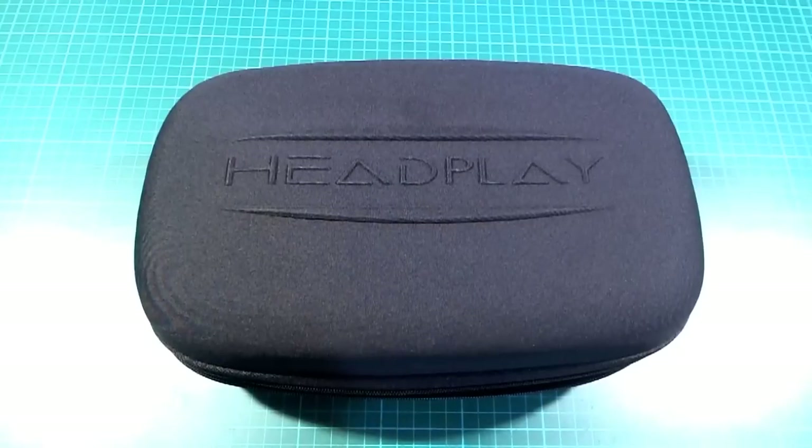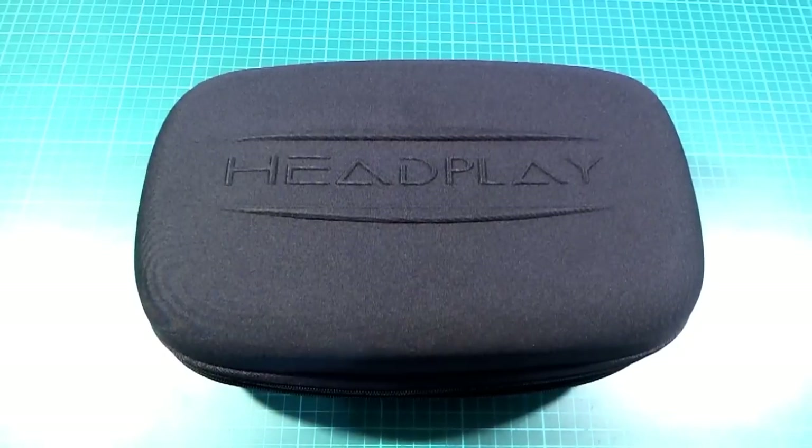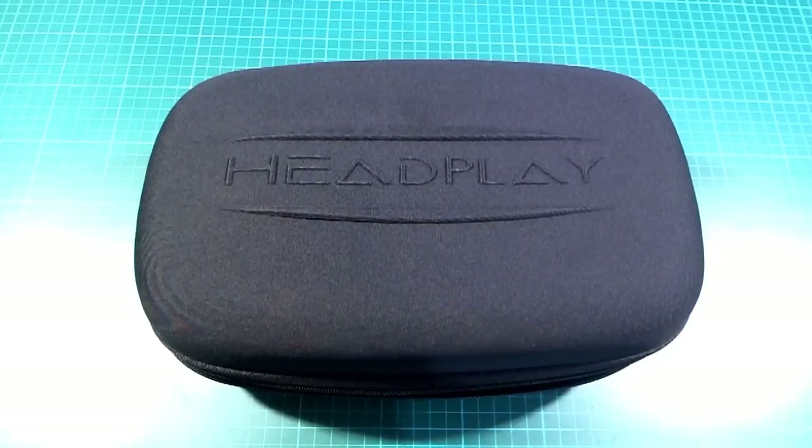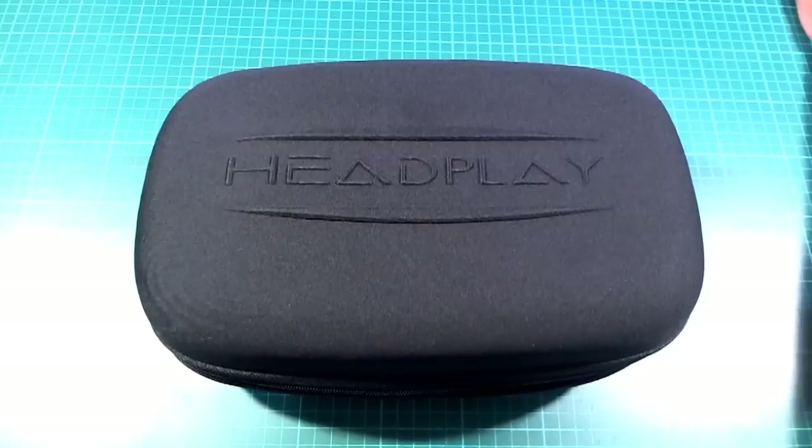I found some of these Headplay FPV goggles on sale a while ago, so I thought I'd get some to try out because the price was fairly reasonable for what they are. If you've been following the FPV scene recently you might look at the Headplay name and think, 'Oh yeah, Headplay — I know those, those are the really large screen single-screen goggles, kind of like the Quantum goggles but larger.' And yes, that is kind of correct.